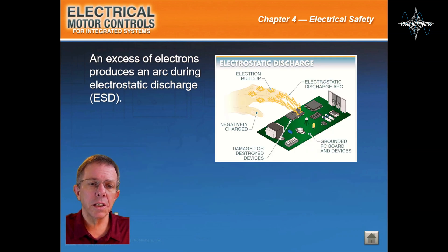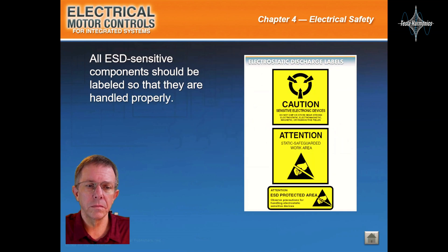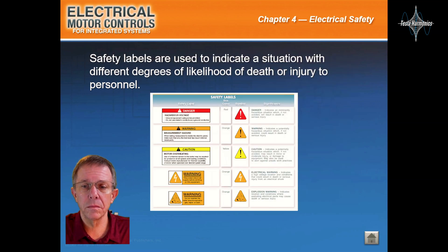An excess of electrons produces an arc during electrostatic discharge. All ESD sensitive components should be labeled so that they are handled properly. Safety labels are used to indicate a situation with different degrees of likelihood of death or injury to personnel.